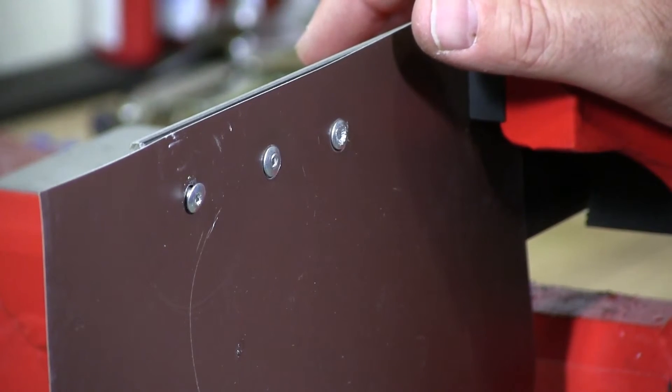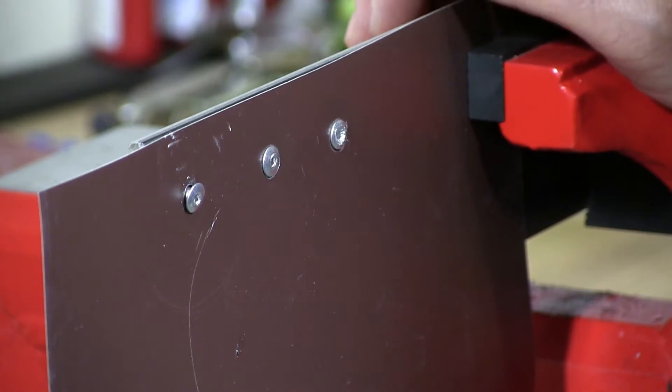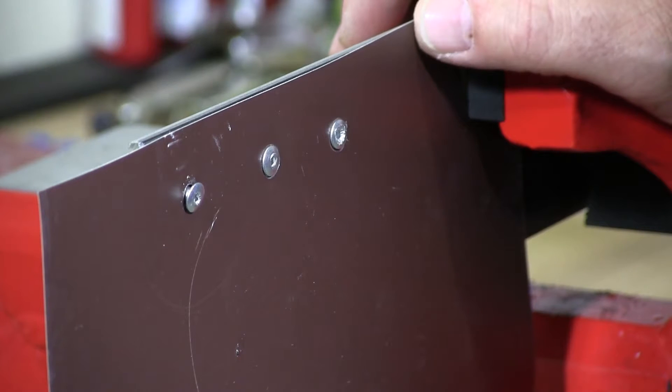Welcome back to Albany County Fasteners, Fasteners 101. I'm Bob and today I'm going to demonstrate how to remove a spinning rivet or a loose rivet.